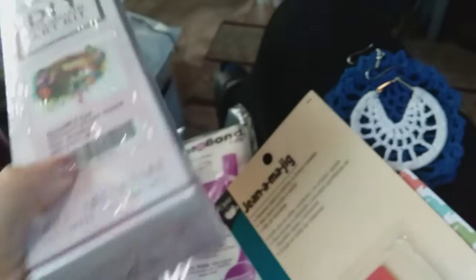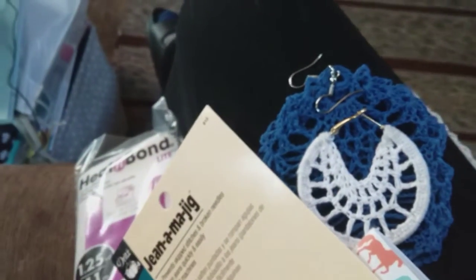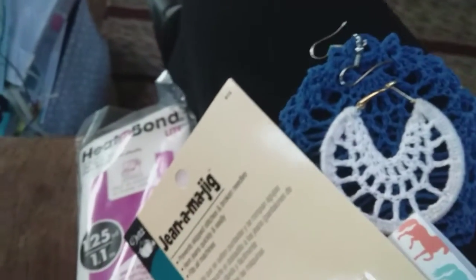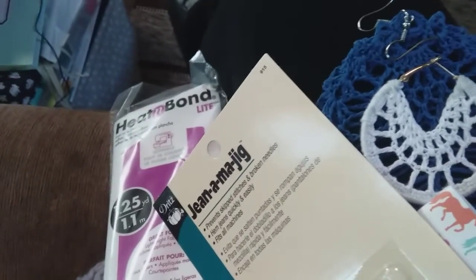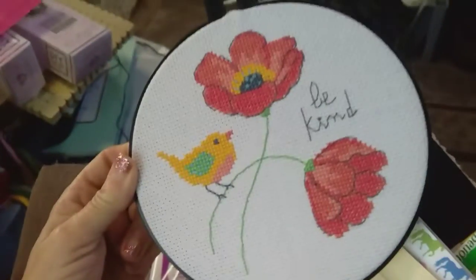I will be unboxing these eventually and will do a video on that, showing you the differences. I will compare them to other diamond art companies and their kits so you can see the difference.